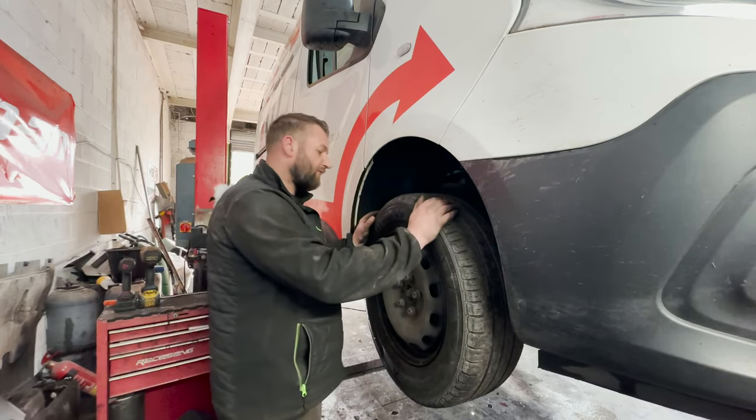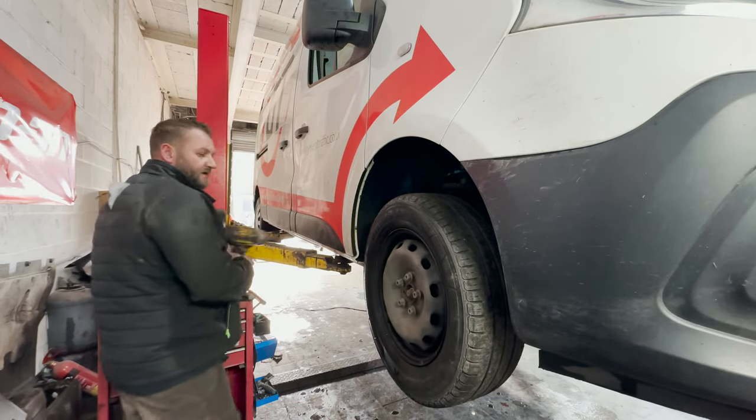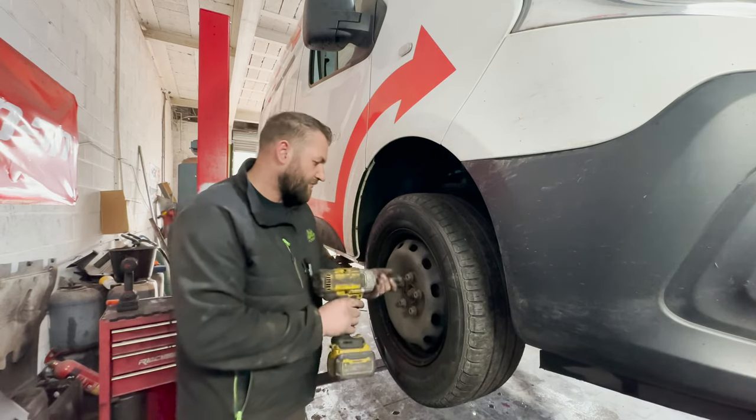So the first thing we're going to do is get the wheel off. For that you need a 19mm socket and your buzz gun.